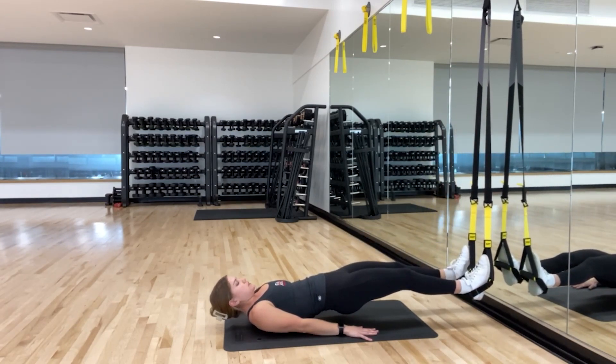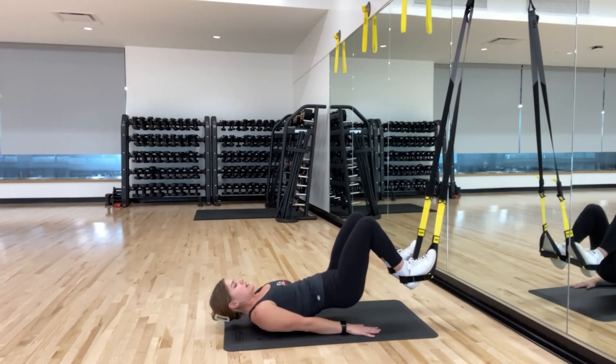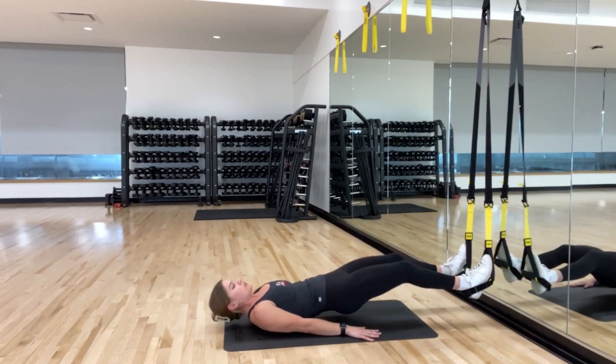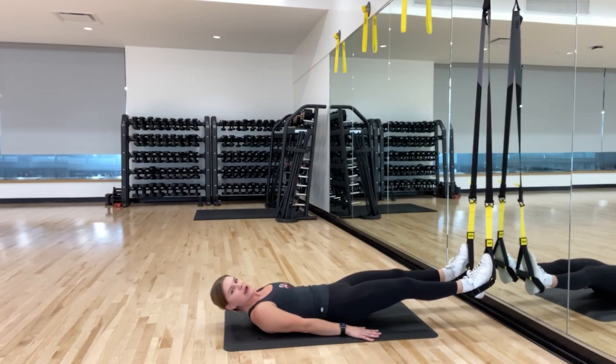Drive those heels to your bum, really trying to feel that work in your hamstring — the back side of your legs. Use your hands to keep yourself nice and stable, and if you need to, you can always drop those hips in between your reps.